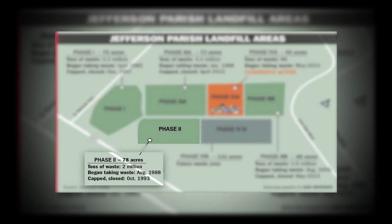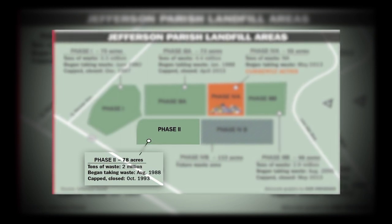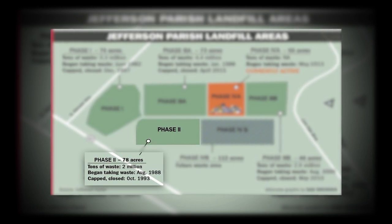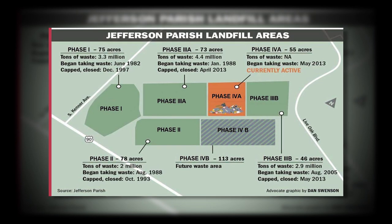Phase 2 started to collect solid waste in August of 1988 and was capped in October of 1993. This phase collected 2 million tons of solid waste. The total area used for this phase was 78 acres. Phase 2 was constructed prior to Subtitle D regulations.